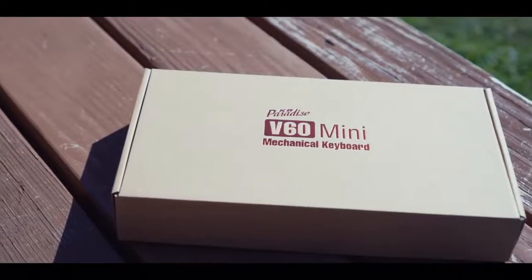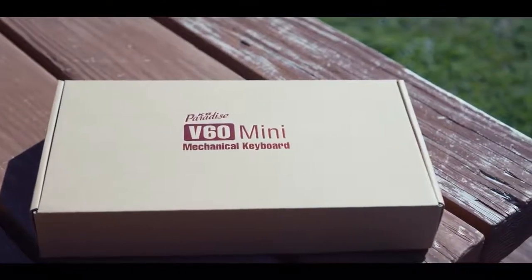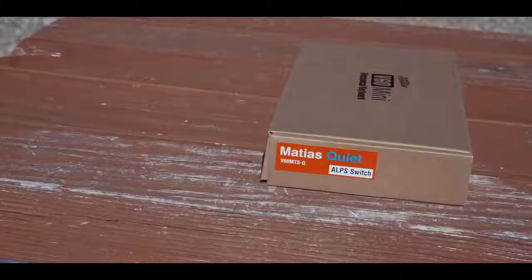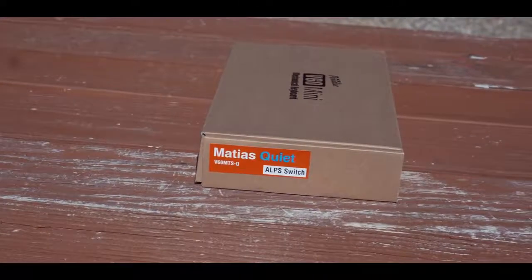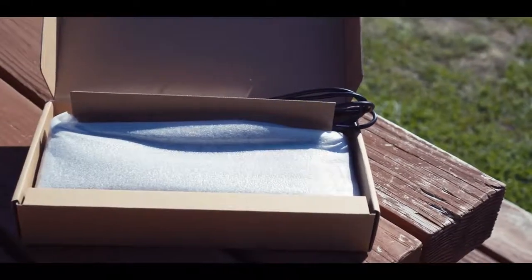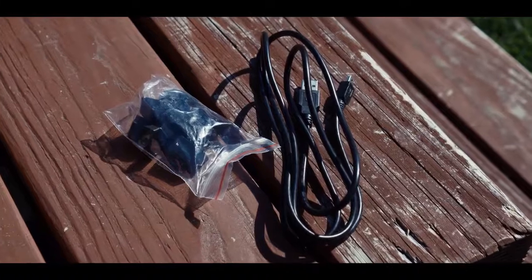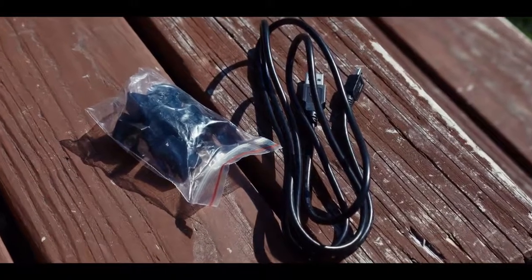The keyboard comes in a small box that reminds me of a shipping box. It's got the logo emblazoned on it, with the difference in keyboards affixed with stickers on the left and right. When you open it up, you've got your keyboard wrapped in protective foam, a USB cable, key puller, and miscellaneous keys to use for your preferred layouts.